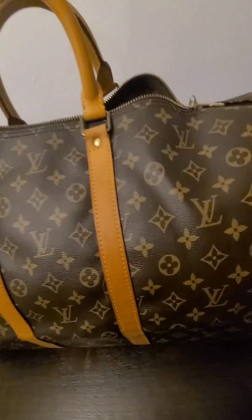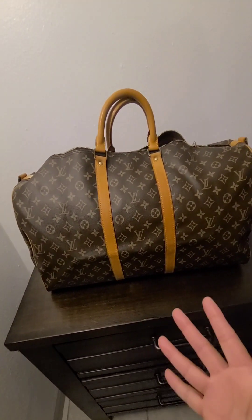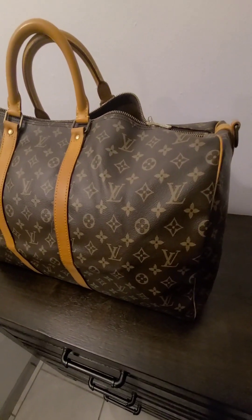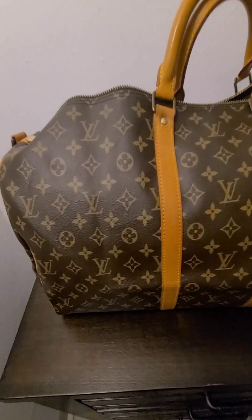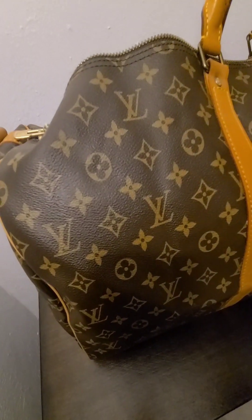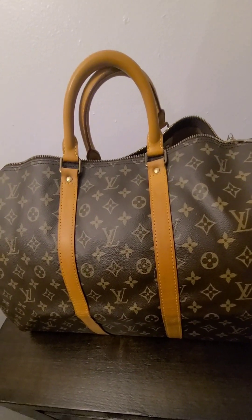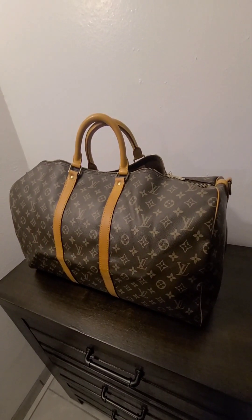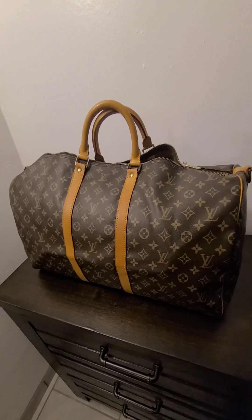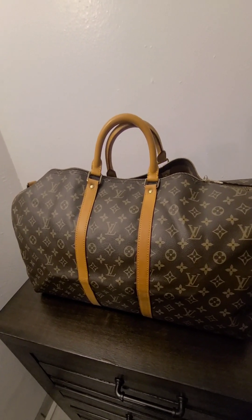Am I an expert? Absolutely not. I'm just an avid Louis Vuitton bag collector and lover, and this is a hobby for me. I felt confident in this purchase because I bought it from the same Japanese seller I purchased my Monceau from, and that is totally authentic, verifiable, and real. So I didn't have too much reservation about purchasing this bag and adding it to my collection. That's my thoughts so far on my Vintage Keepall 55.